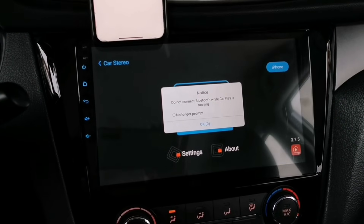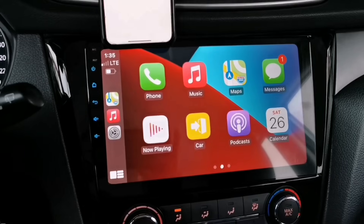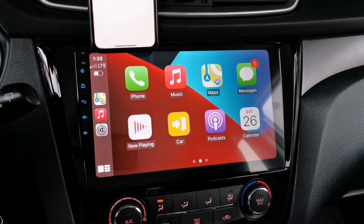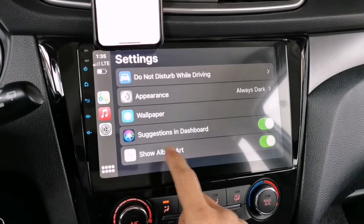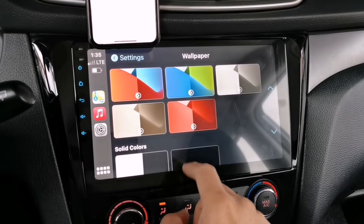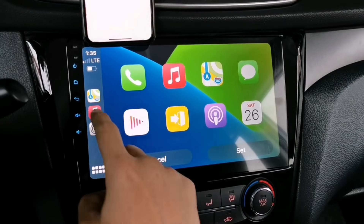After that notification, the Apple CarPlay will now load on your head unit. There you go, guys — the Apple CarPlay is now fully connected wirelessly and you don't need any adapter to make it work. With this version of CarPlay, you can also change the wallpaper.